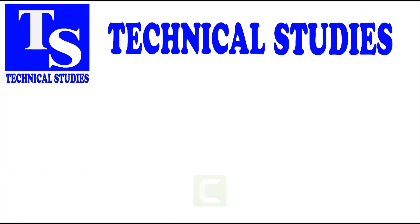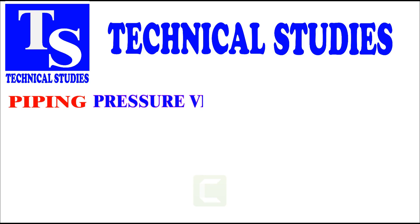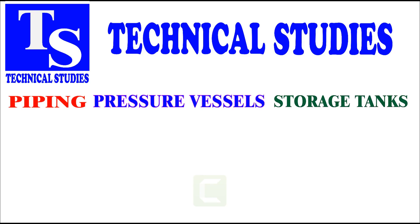Hi friends. In this video, I will show you how to mark the centerlines of a large concentric reducer.